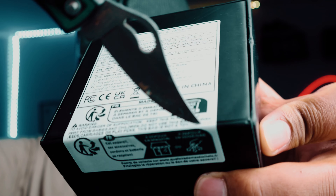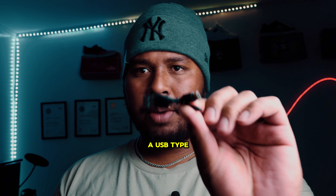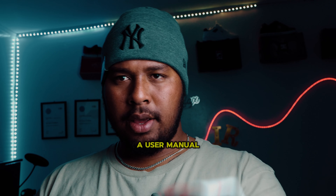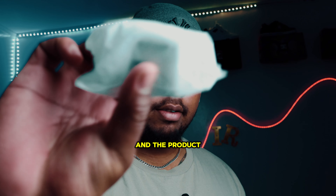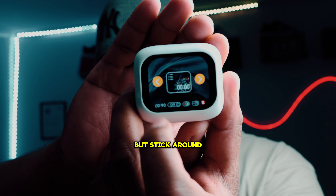In the box comes a USB Type-C cable, a user manual, and the product itself. At first glance I thought this was gonna be garbage, but stick around to the end of the video to find out how good it gets.